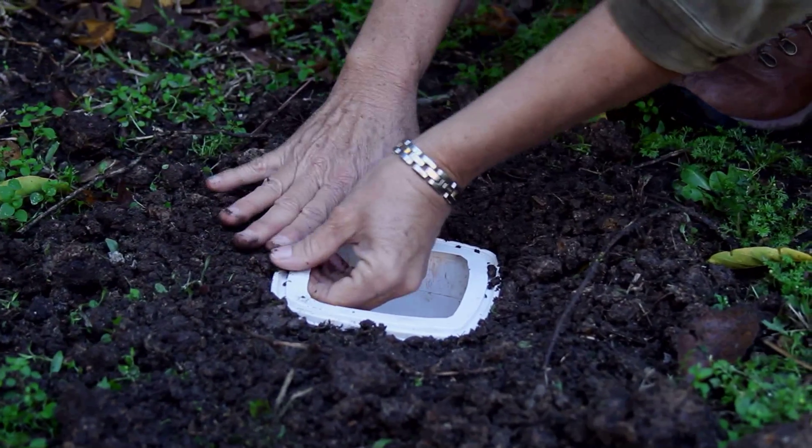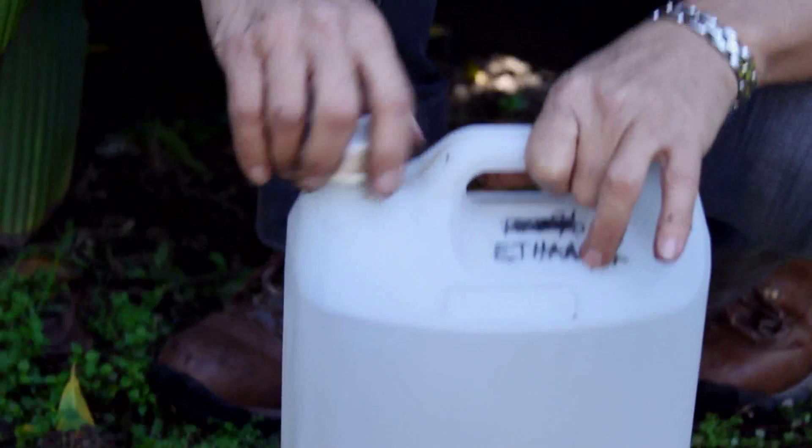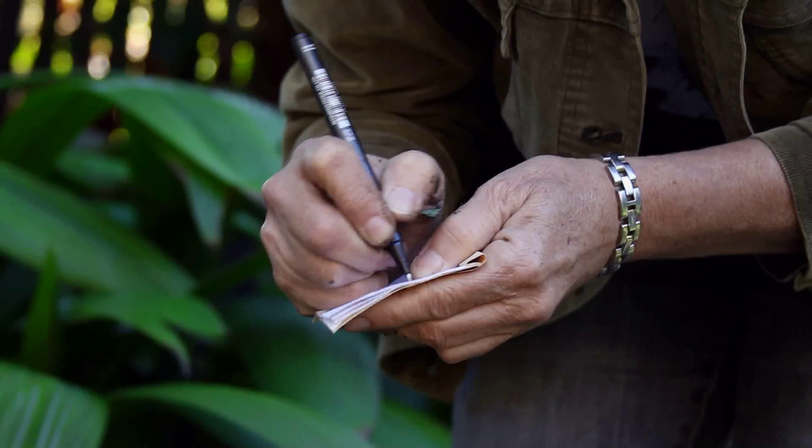You then fill the little groove with soil. Then you add a preservative and a label to your pitfall trap. That preservative could be metho, ethanol, or water with a drop of detergent if you are using a short term trap that is up to a couple of days.